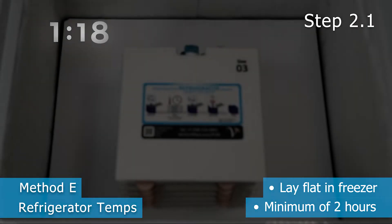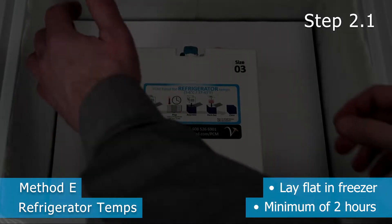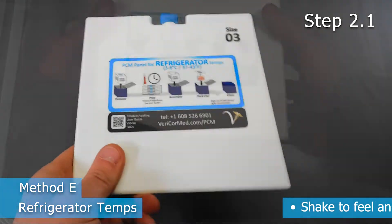In a standard freezer, this generally takes around 2 hours. Please note that the panels can be stored in a freezer indefinitely. The important thing is to get the liquid to turn solid.